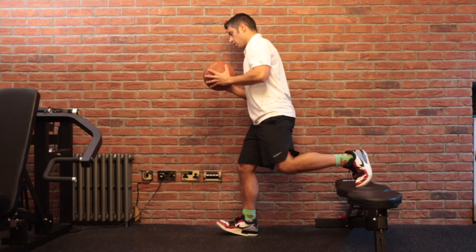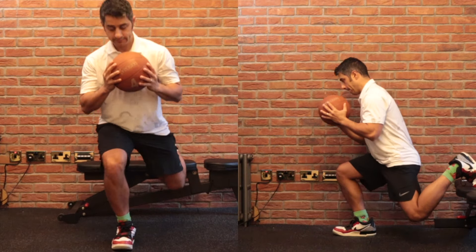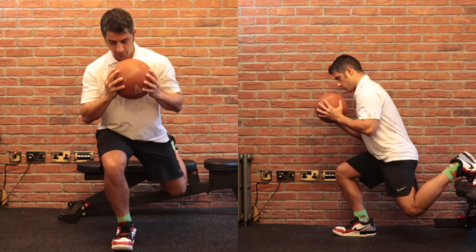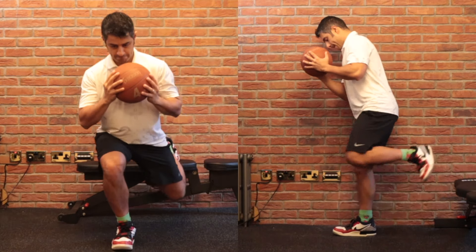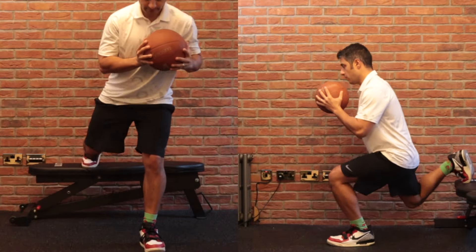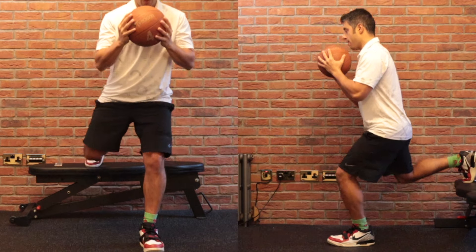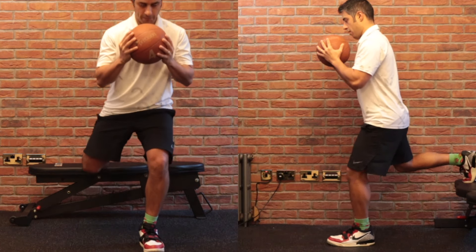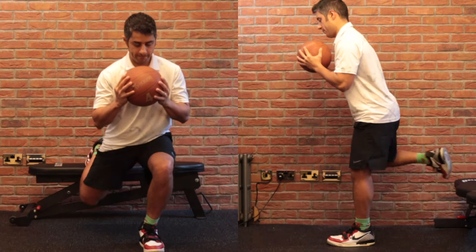We are going to progress these movements to Bulgarian squat with a medicine ball, which can be an advanced move if you've never done it before. If you find holding the ball difficult, you can try this movement without the ball and gradually progress to holding a medicine ball. Practice this movement for three sets of 8 to 10 repetitions on each side.